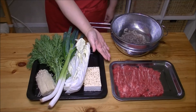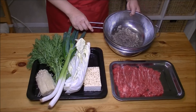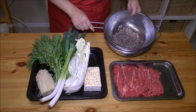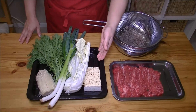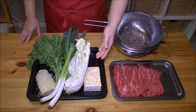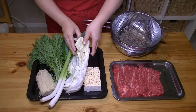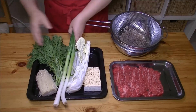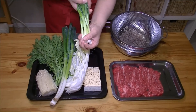300g sliced beef and shirataki konnyaku — I boiled already, if you like it. And also, broiled tofu. If you like regular tofu, that's okay.